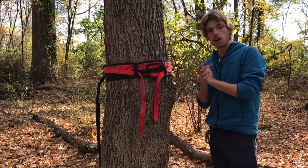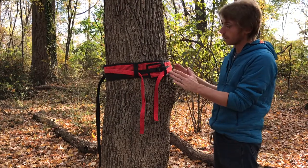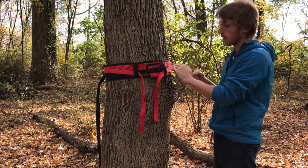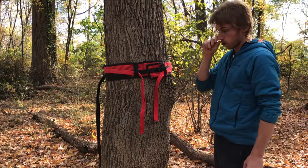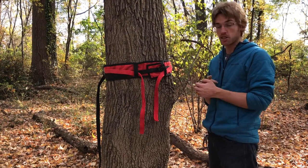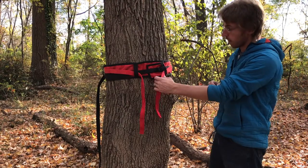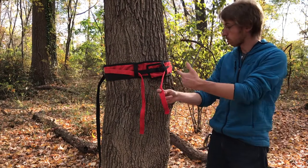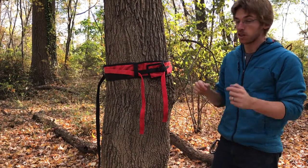Here we are at the tensioning side of the line. We found another adequately sized tree with at least 12 inches diameter at the height we want to rig it, which is about the same as the other side. We're going to do the same thing we did on the static end: wrap our tree pro around, connect the buckle ends together, pass our adjustable sling through the sling loops. But now we're going to do something a little different.